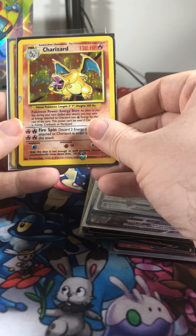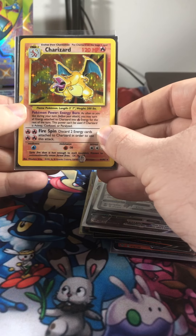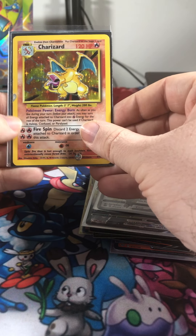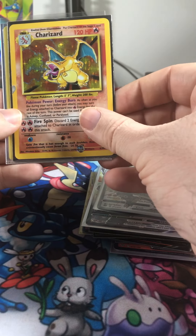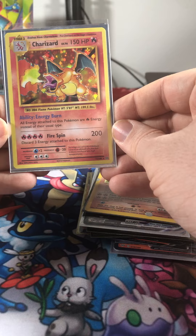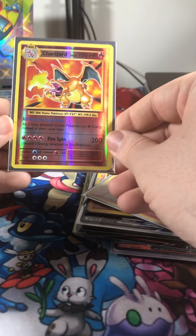And then base set — my first base set Charizard. As you can see, as a kid I didn't take care of it very well. Oh, if I would have done better care of that. But I also got the evolutions holo and of course the evolutions reverse holo.